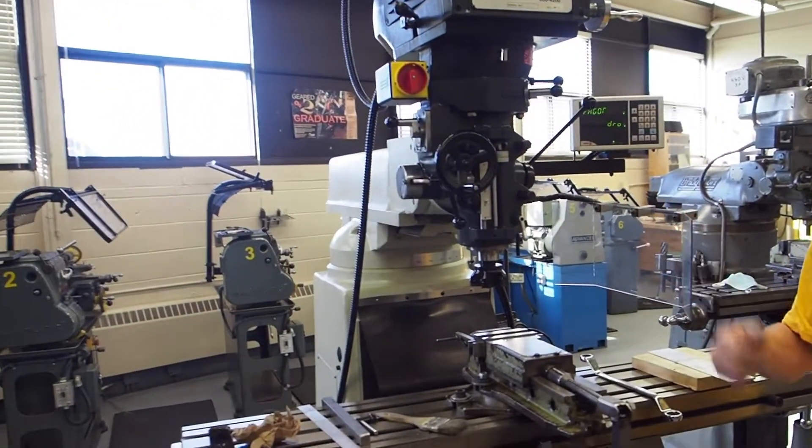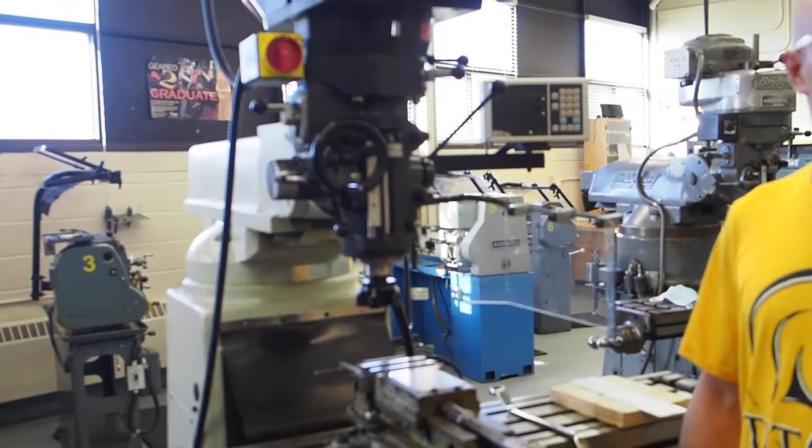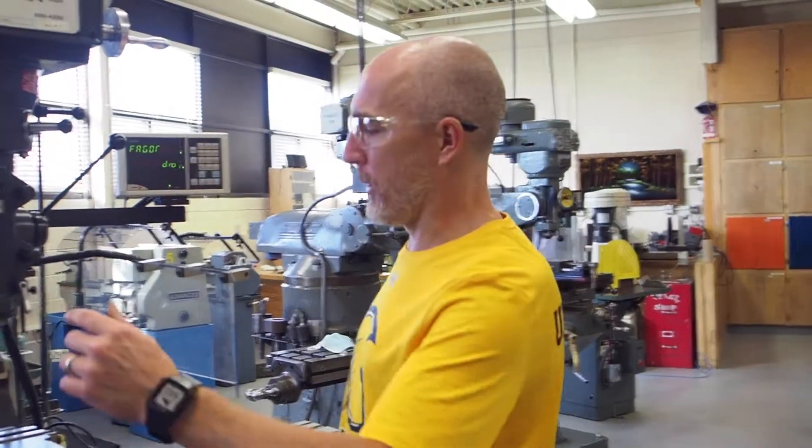So now we're going to do the safety operation for the vertical milling machine. What's rule number one? Keep hands clear of moving parts.